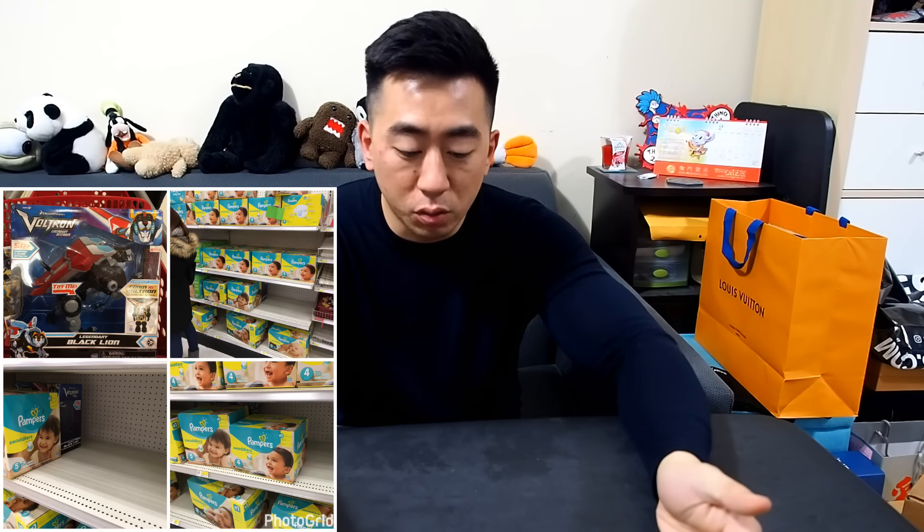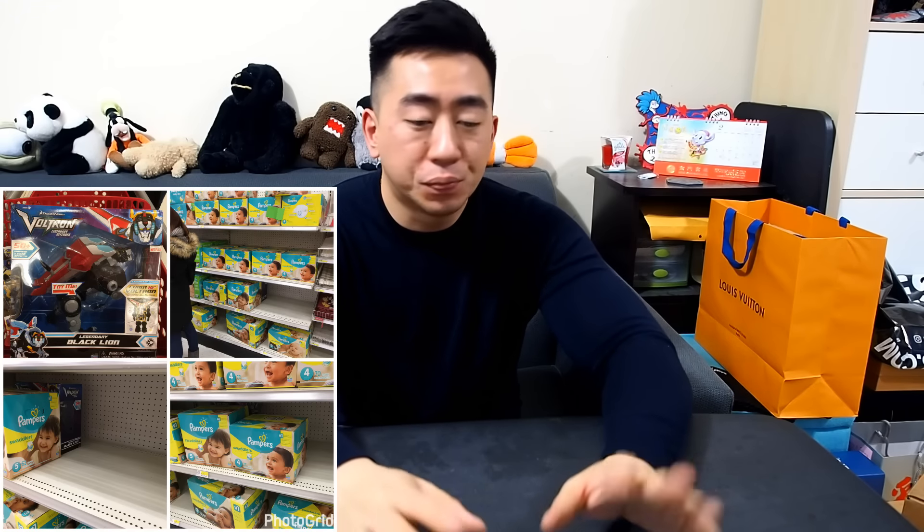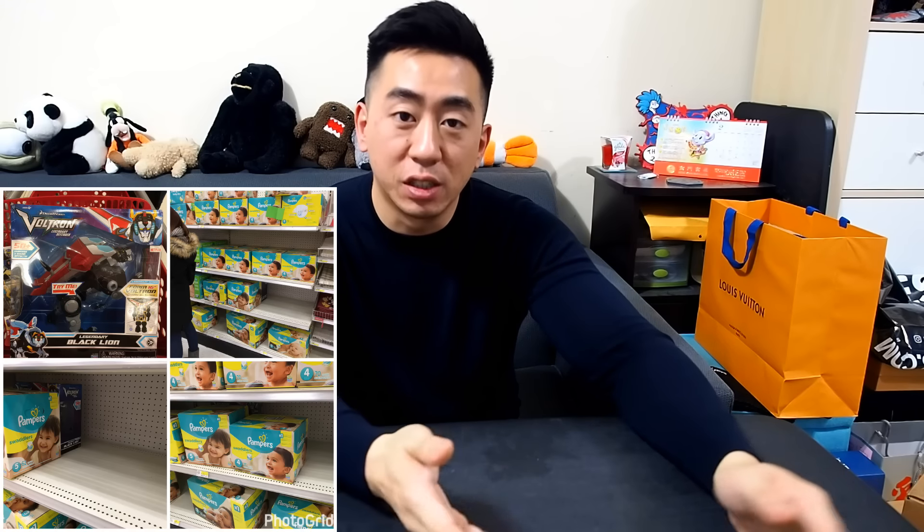Over the weekend — if you guys follow me on Instagram you might have seen — I found the new Voltron from Netflix, the black lion. Man, it's huge. I didn't realize how big they were. It kind of made me think: if I get this one I'd have to get the other ones, and it's gonna be really big to store. So I decided not to get it — too big. I actually hid it behind diapers and posted on Instagram and a couple Facebook groups so anyone in the area could have it. Hopefully someone got it.